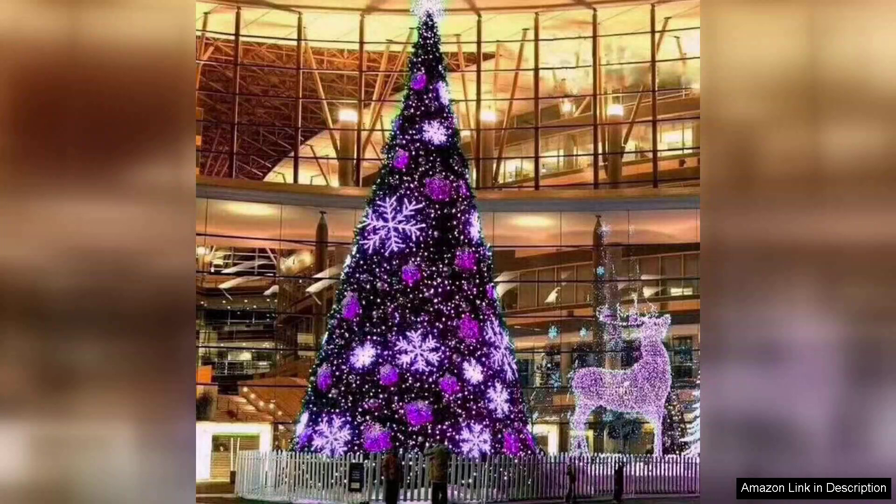Overall, the Home Lighting 66ft Halloween Decorative Mini Lights are a fantastic investment for anyone looking to elevate their Halloween decor. With their vibrant colour, versatile settings, and easy installation, they are sure to impress both guests and trick-or-treaters alike. Highly recommended for anyone wanting to add a touch of magic to their Halloween celebrations.